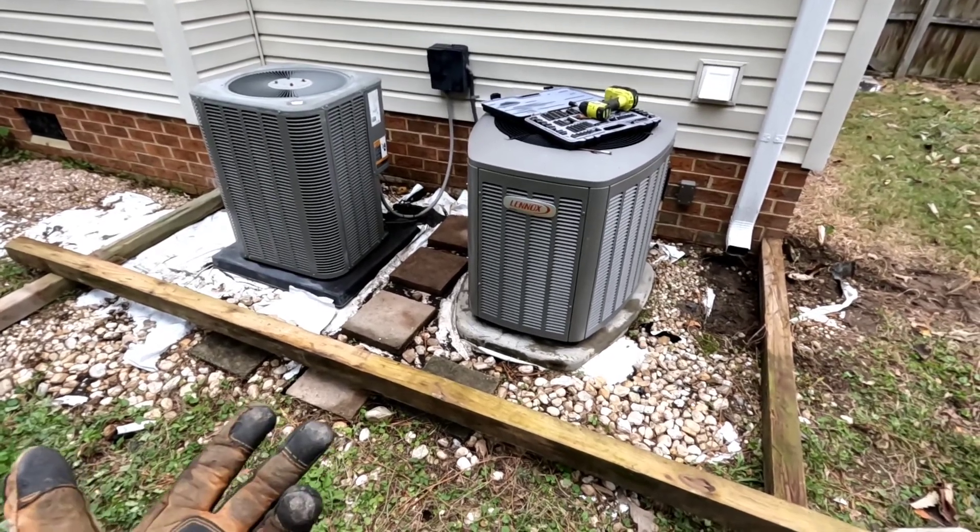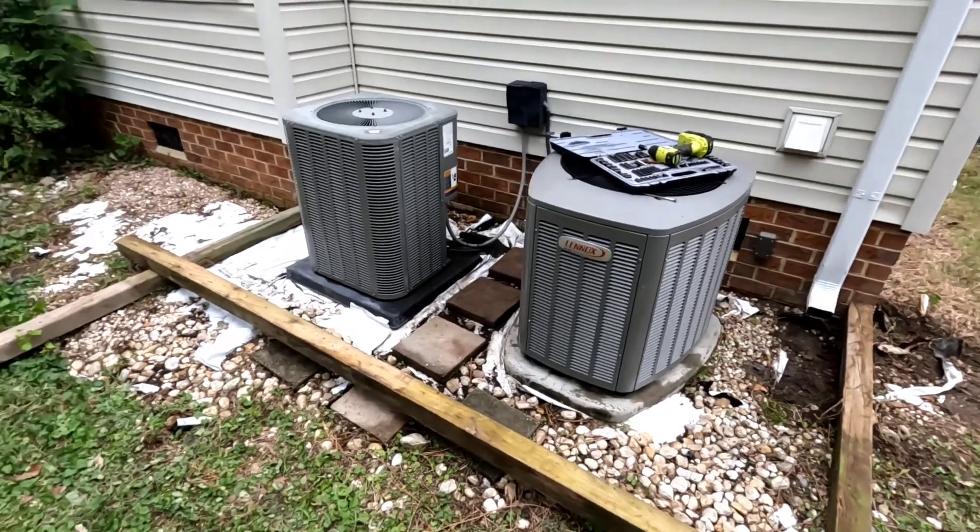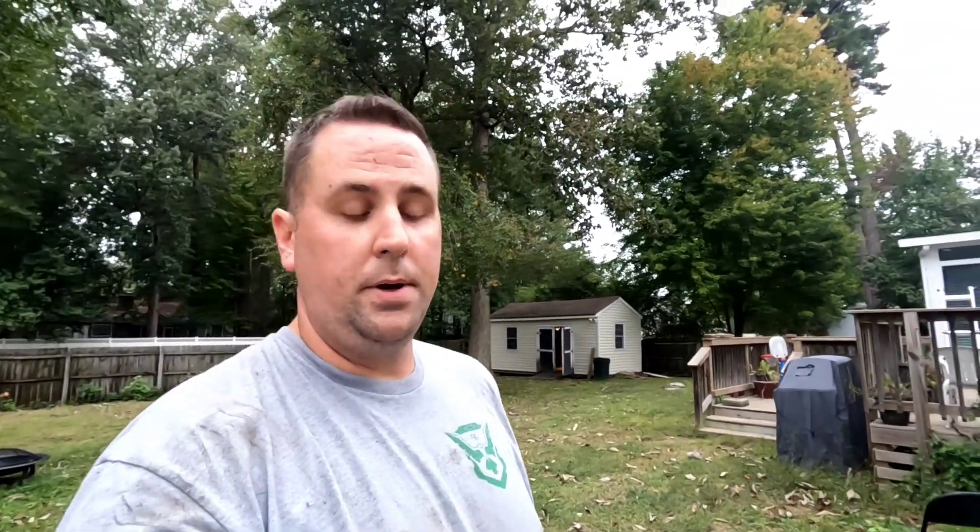Maybe stain it — it should look pretty good after I pressure wash it. Then we're gonna get rock and fill this area all back in so it's nice and landscaped.